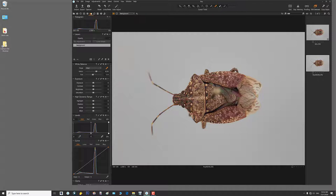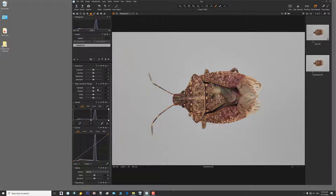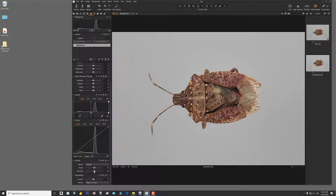In the Exposure tab there's a lot to play with — be careful because you can do damage here. As we go down, there's Clarity and Structure: clarity is essentially contrast and structure is essentially sharpness. I've set both to a factor of 15, which is so mild you can barely see it, but it gives each image a tiny punch so I don't have to hit it as hard in Photoshop. I find this a perfect setting for stacking.